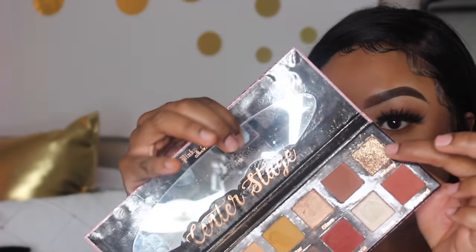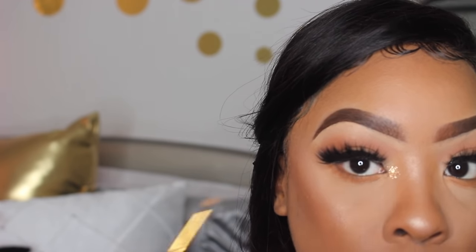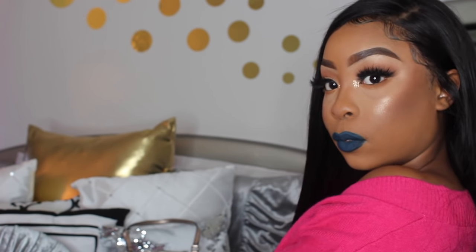To spice things up, I went in with the Pinky Rose Cosmetics Center Stage Palette using the color Infamy — it's a gold glitter eyeshadow shade — and I put this in my inner corner. That wraps up this video, baby dolls! I hope you all enjoy this makeup and this hair. If you have any questions, feel free to ask below. Love you all — see you in my next video!